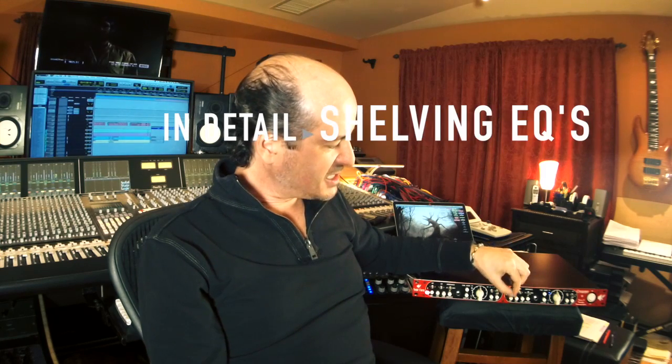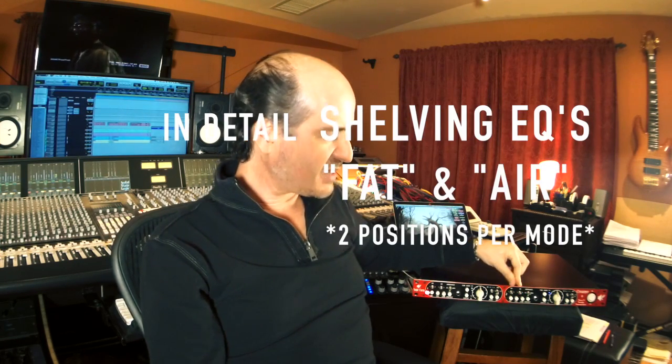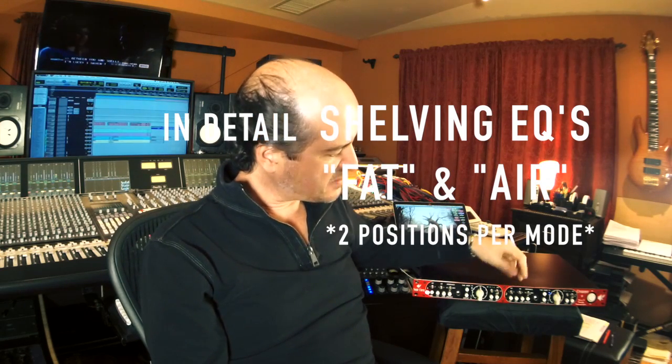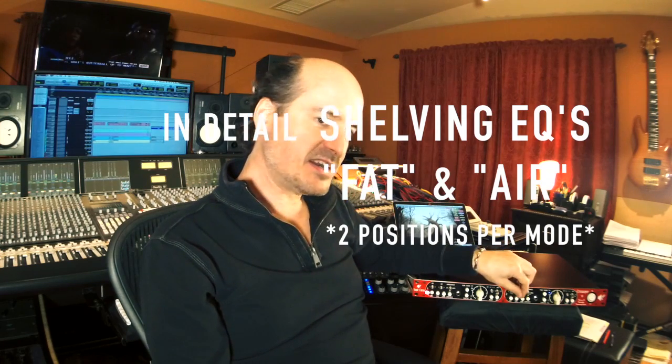The two switches that also change a lot of the character are the two shelving EQ curves that they have per side, per preamp — which are the Fat and the Air. These are shelving curves that you can adjust to different positions, and it's inside the box so you can go from here to an EQ and further change the character or do any EQing that you might need. It actually covers quite a lot of possibilities, even with just those two positions for the air and the disengaged position in the middle.